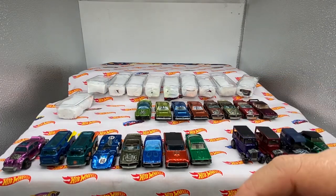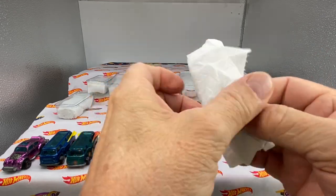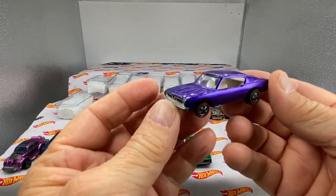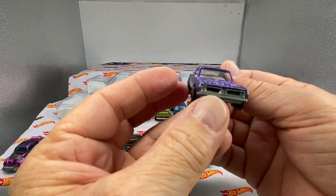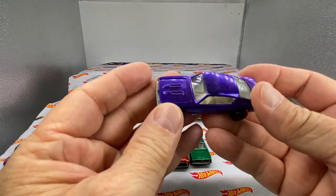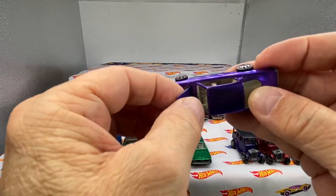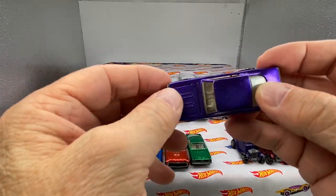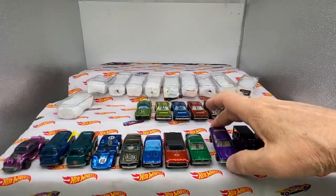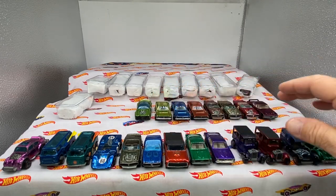I left this little slot here because I'm hoping — fingers crossed — there are going to be a couple more original 16s popping out of here. And just when I say that, there it is, arrives on the scene. Purple US Custom Barracuda — the hood is solid, nice car. There you go, two 16s right there. One, two, three, four so far.